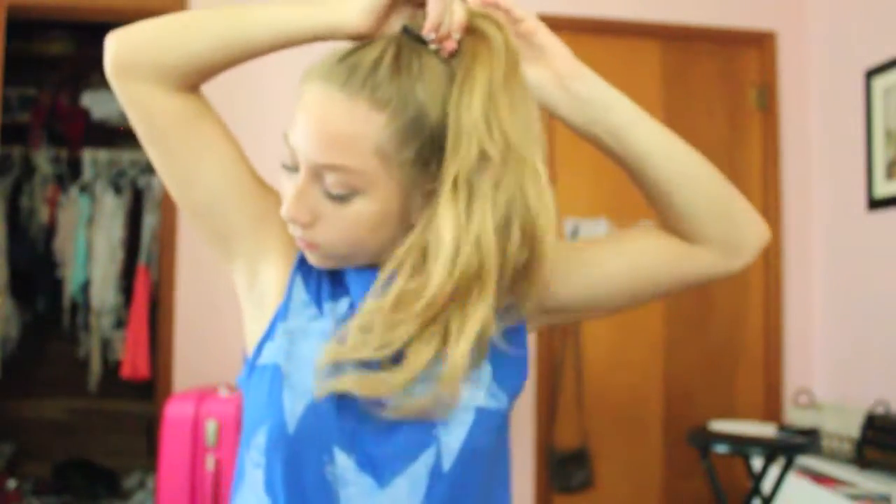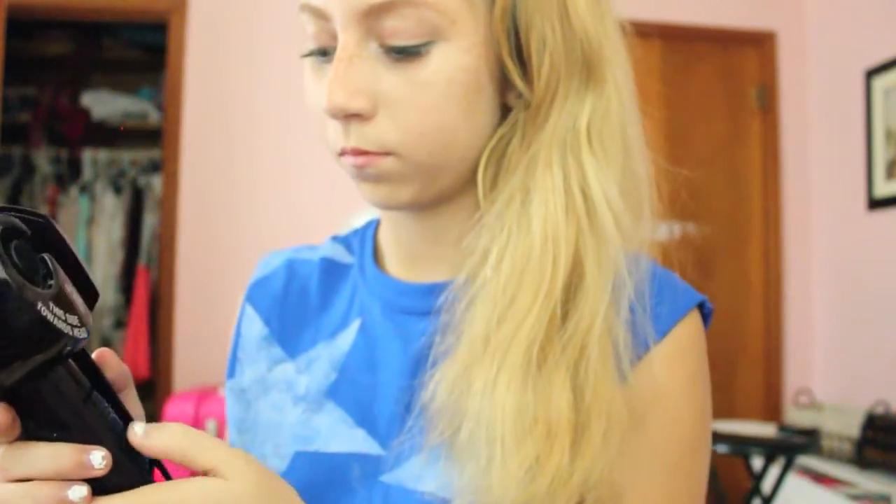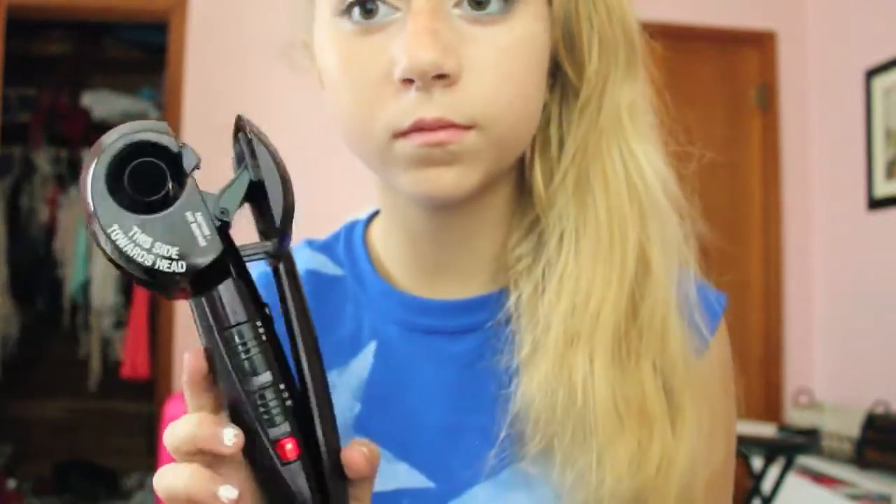Now I'm just going to be taking my hair down from the ponytail that I had it in and then I'm actually just going to be redoing the ponytail. As I said in my intro, I'm just going to be using the curl secret to curl all the hairs that are inside of my ponytail.